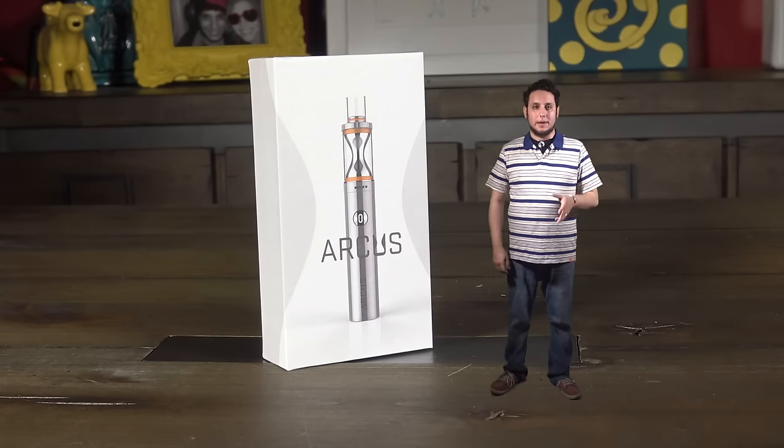YouTube, what is up. I'm your homeboy, homeboy Josh, back at ya with a look at the Arcus. But before we get into this new offering from Vape Only,